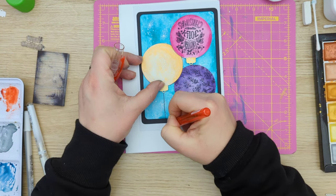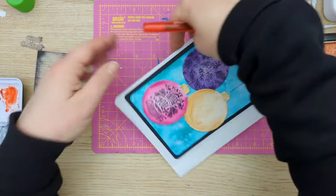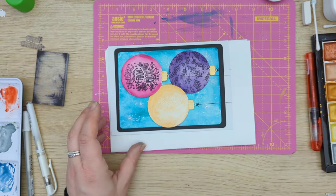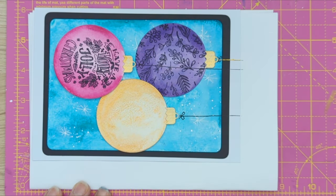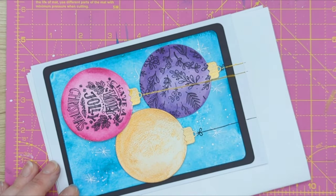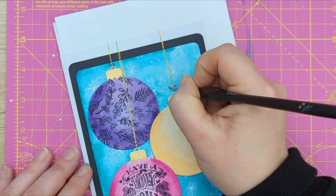I'm adding some strings to the bubbles, and I noticed that my pink one is pretty much directly below the purple one, so I kind of had to go slightly to the side. I know from the point of physics this is absolutely not possible, but this is not physics — this is crafts, and it is allowed!